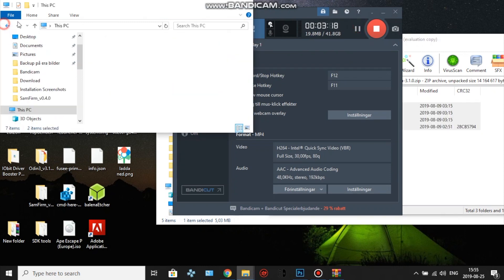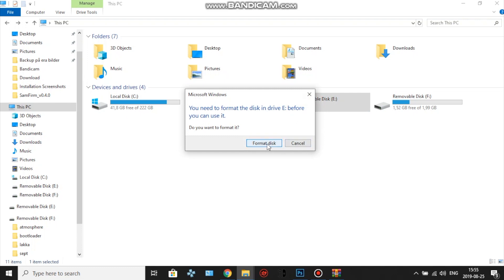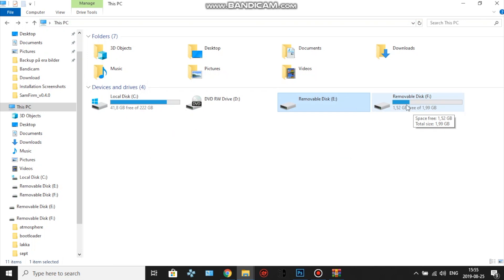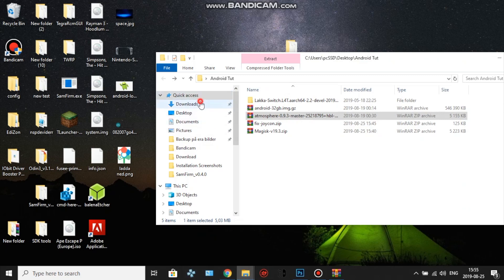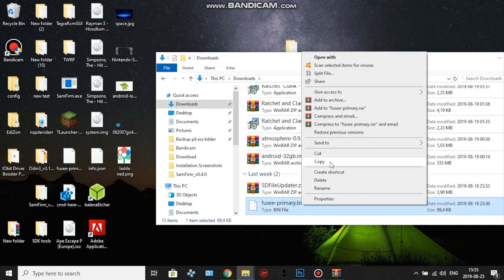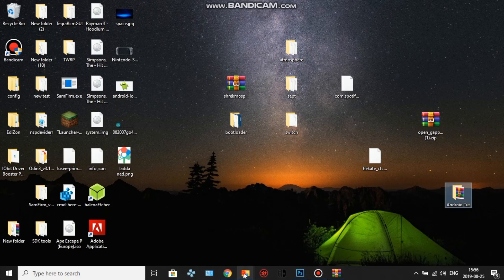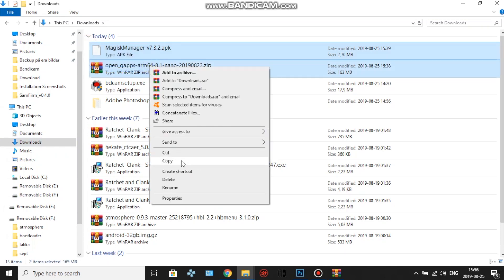One important thing: a partition will pop up asking to be restored — do not restore or format it. This is the 30GB Android partition you set aside for your SD card. Just leave it alone. Use only the 2GB FAT32 partition for your files. Also, don't forget to copy the fusee-primary payload into the payload folder. Lastly, transfer the Magisk zip and the GApps zip to that same location on the SD card.